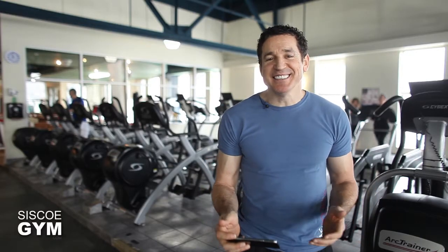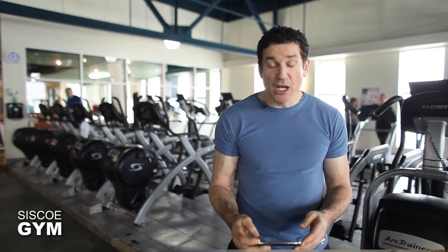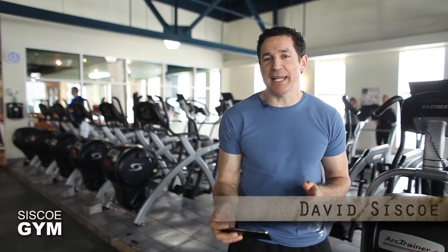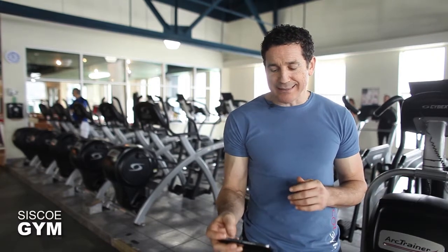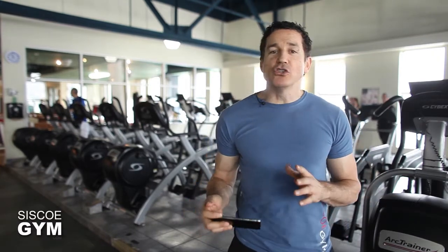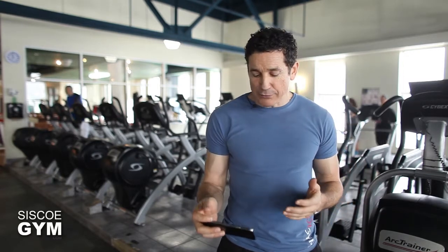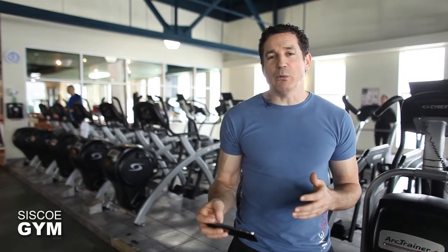Welcome to Cisco Gym's daily exercise prescriptions. I'm exercise specialist David Cisco. Today we're hitting you with some weights and gymnastics, and we're going to separate it into two different components.